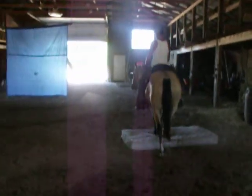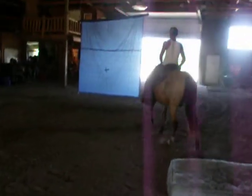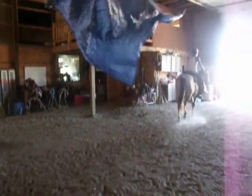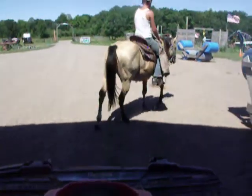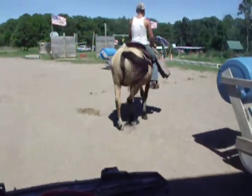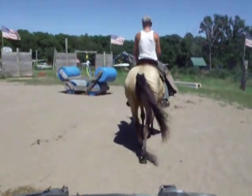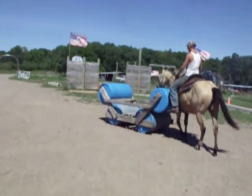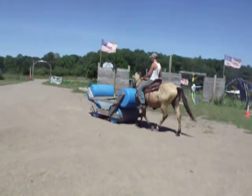Alright, here's Jake running over the mattress with the buckskin through the tarp. Nice little two-year-old buckskin filly, off to a nice start.